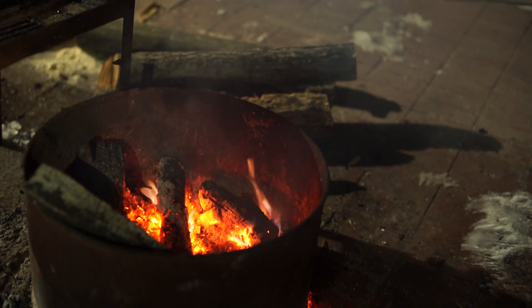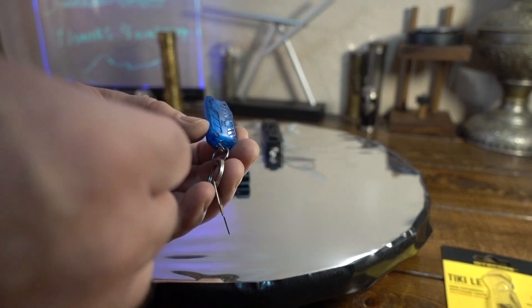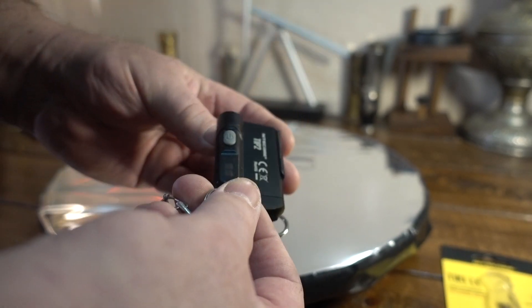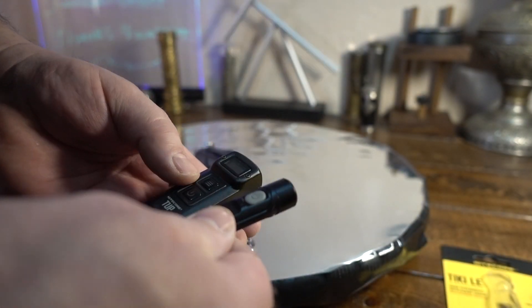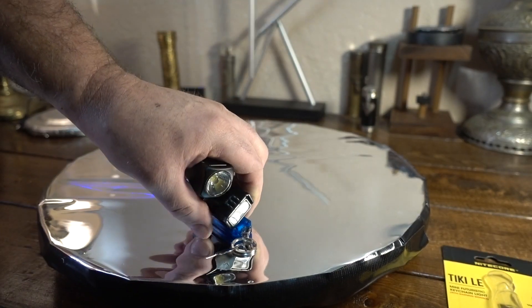Just to quickly compare: I already showed you the Nitecore Tube up against the Tiki. I've also got the Tip 2 here — that's a beast but it is quite a bit bigger — and then the big Tup. As far as I'm concerned, this is the brightest keychain light on the market for its size, though those others are way bigger. I might do a separate video showing all of these.